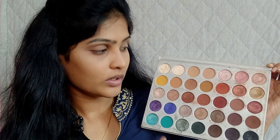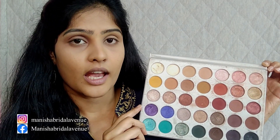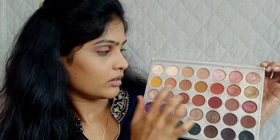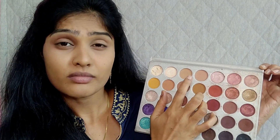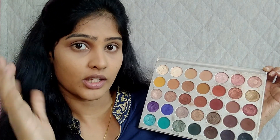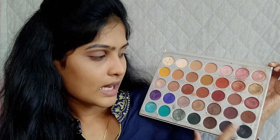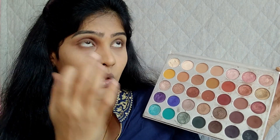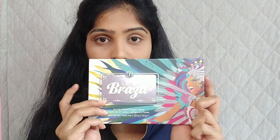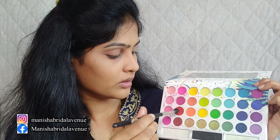This is my Morphe Jacqueline Hill palette. For the transition area we should always use subtle colors like coral shades, skin-tone shades, or soft browns. These darker shades are for the outer V — you can use dark brown. For the remaining part of the eyes we can use shimmer shades. For this video I'm going to use this palette from Big H Cosmetics; the name of the palette is 'Take Me Back to Brazil.' I'm going to use this fluffy blending brush to pick the coral shade.